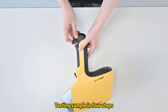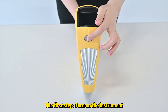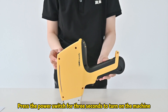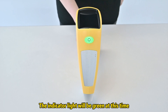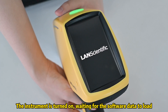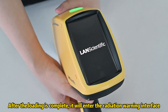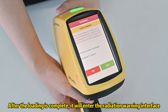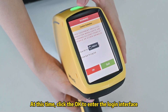Testing a sample in four steps. The first step: turn on the instrument. Press the power switch for three seconds to turn on the machine. The indicator light will be green at this time. The instrument is turned on, waiting for the software data to load. After loading is complete, it will enter the radiation warning interface. Click OK to enter the login interface.